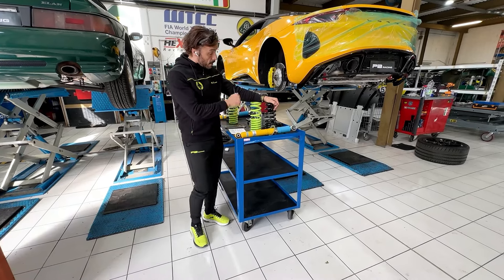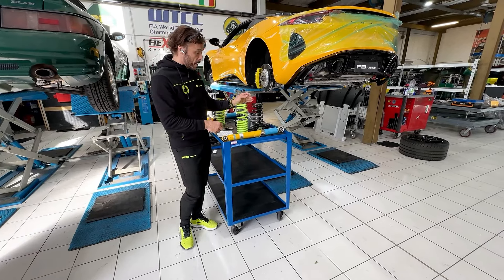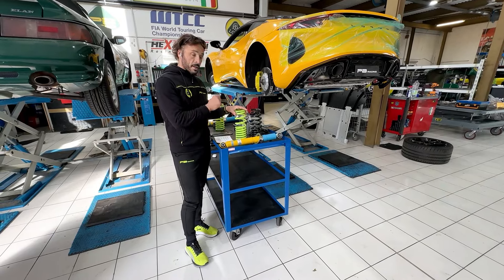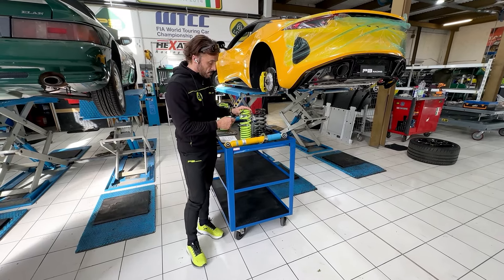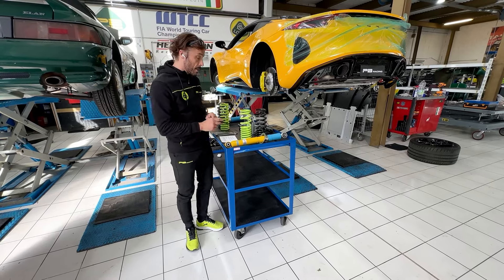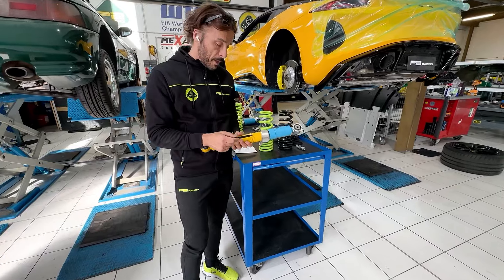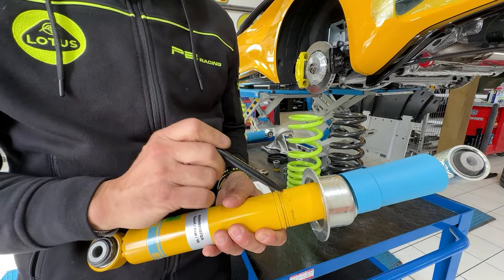We developed springs for the new Lotus Emira. The good thing about these springs is that they give a reduction of ride height of the car from 15 to 25 millimeters. This height change depends on where you put the ring of the standard shock.